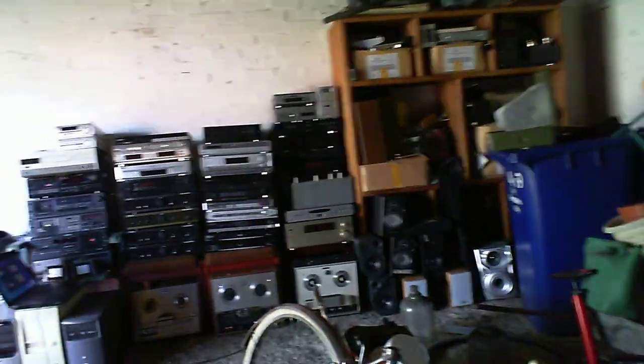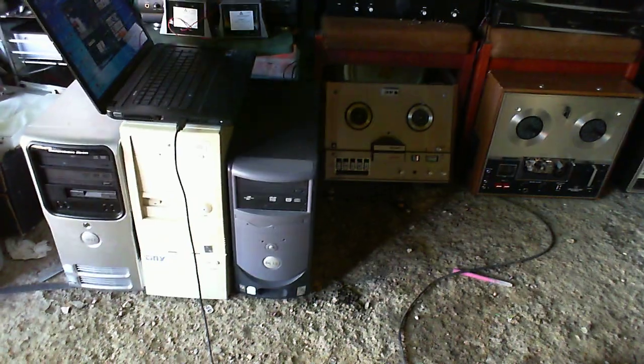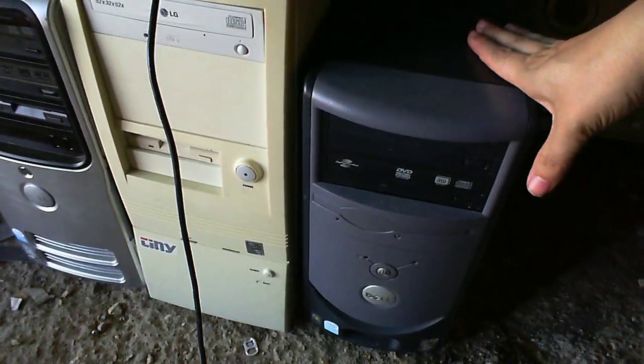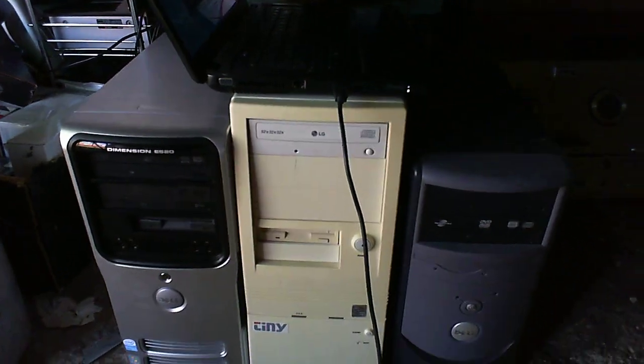I'm having to record this on my laptop because I don't have a camcorder, so I'm having to do it this way. The laptop is currently sitting on top of three other computers. Now, ignore this one — this is one that I found in the dumpster, that's not one of the ones that was given to me. However, these two on the left certainly are.